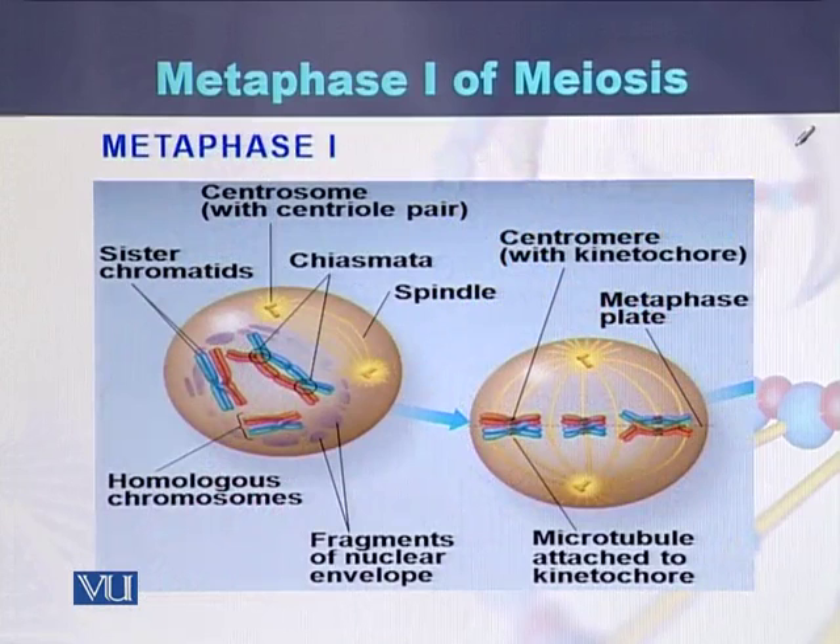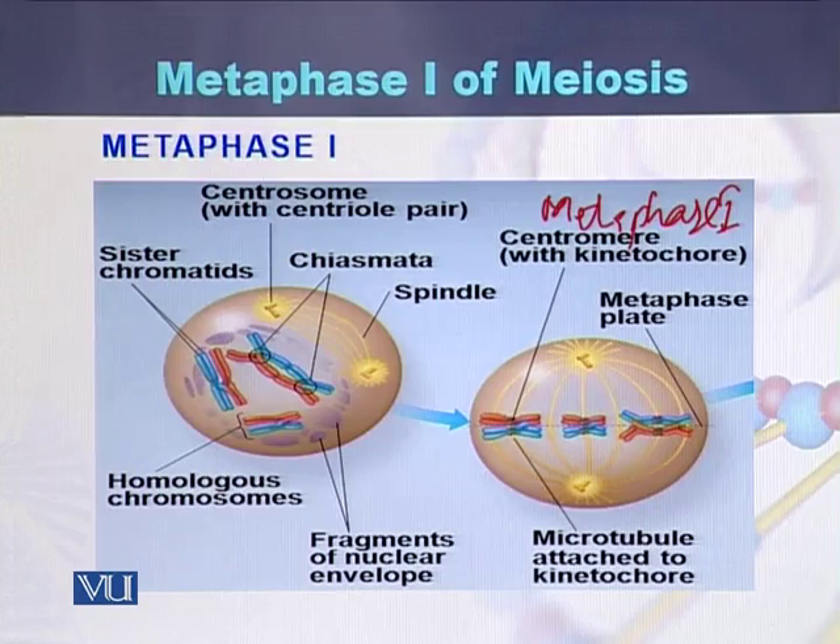As we can see in this diagram, the chromosomes have been arranged — this is metaphase 1. In metaphase 1, the homologous chromosomes are arranged in the middle, which is called the metaphase plate, and one chromosome is faced towards one pole of the cell while the other chromosome is faced toward the other pole.